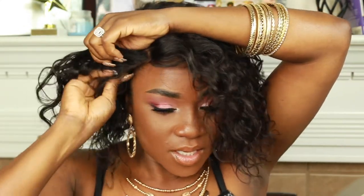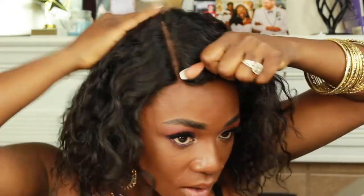Just getting these combs into my head... come on this side... okay, okay, okay — just adjusting it.